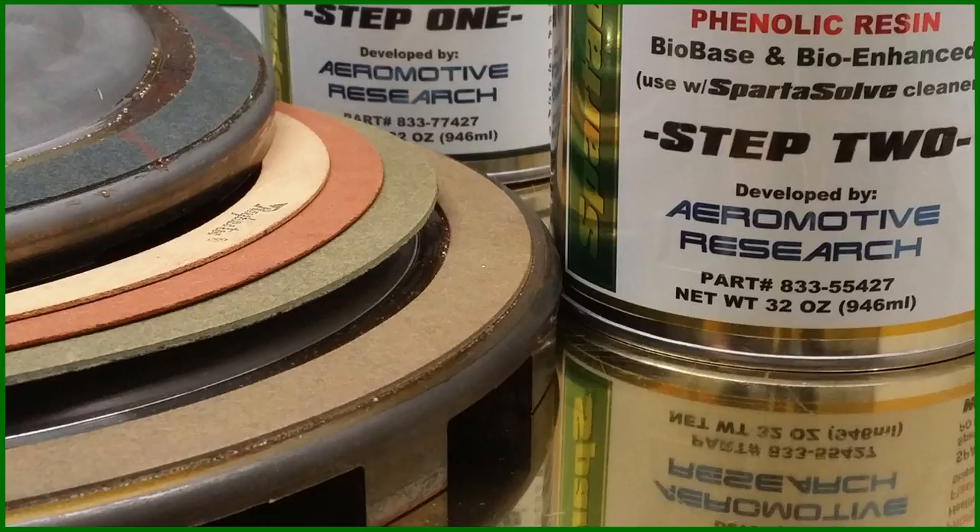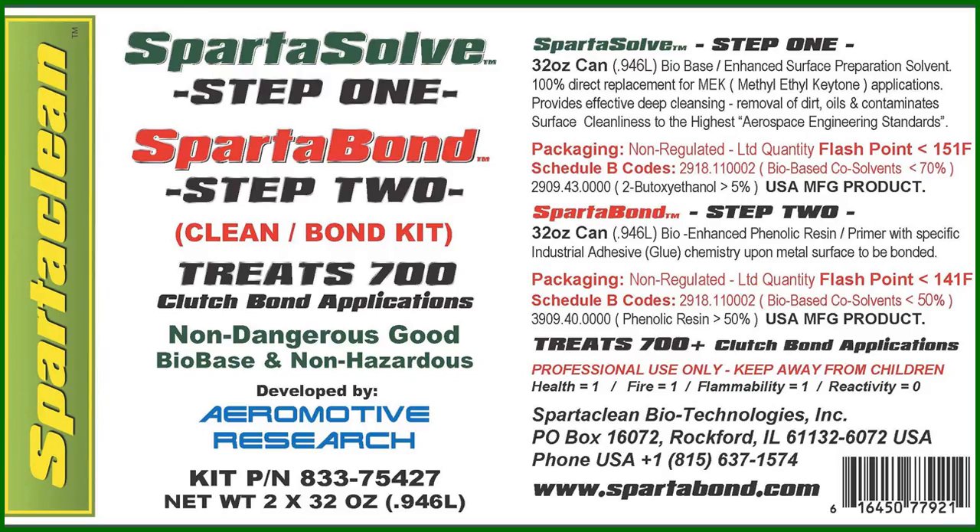In the end, each application, no matter the size or dimension, no matter the material, will have a professional quality bond. For further information, please look at our shop demonstration and step-by-step instruction videos. Give us a call here at SpartaClean Biotechnologies at 815-637-1574 or look us up at www.spartabond.com. We look forward to hearing from you soon.